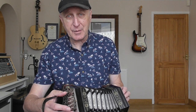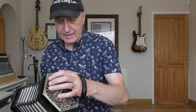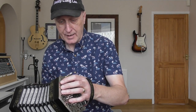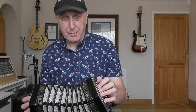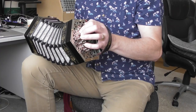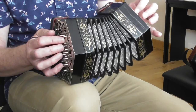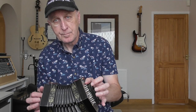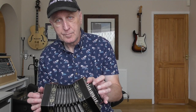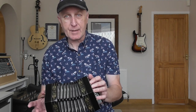Let's talk about this drone key a little bit. There's the air button on the right hand side, and the drone key is in exactly the same place on the left hand side. What it gives us is a B flat note in both directions - so that's great if you want to do a kind of bagpipes effect. And I don't have that on my two hybrids because they're just straightforward 30 button instruments.